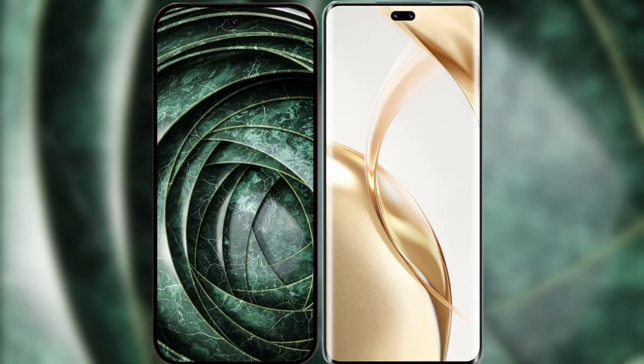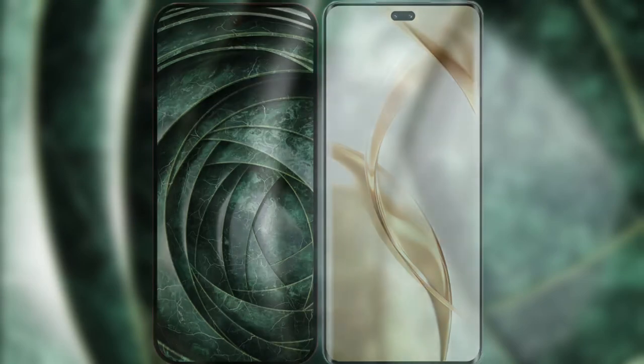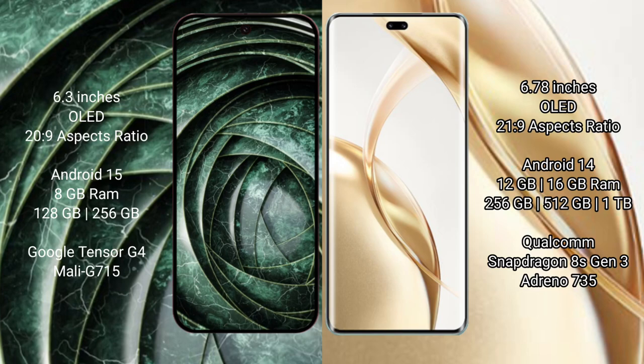I will compare the new Google Pixel 9a with the Honor 200 Pro. Google Pixel 9a has a 6.3-inch OLED display with a success pressure of 269. Honor 200 Pro has a 6.78-inch OLED display with a success pressure of 21st 9. Google Pixel 9a runs on the Android 15 operating system, while the Honor 200 Pro runs on the Invite 14 operating system.